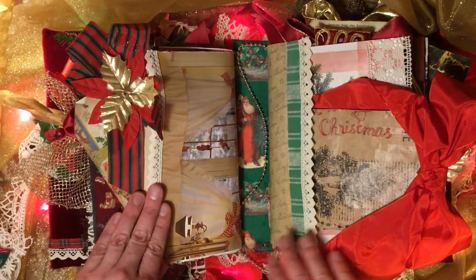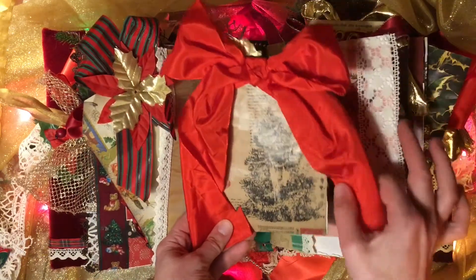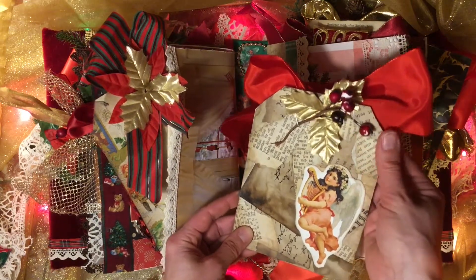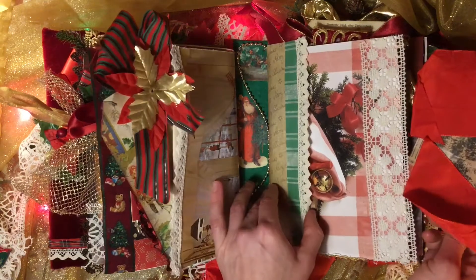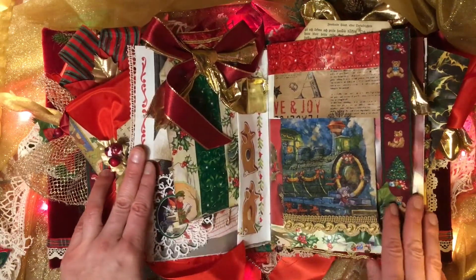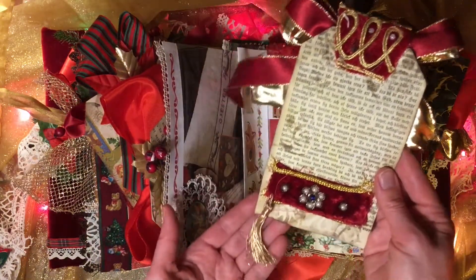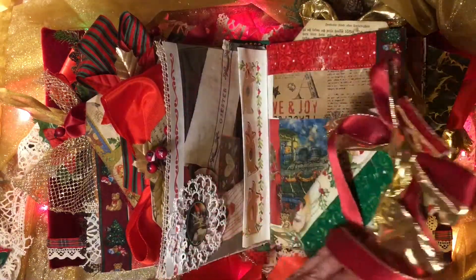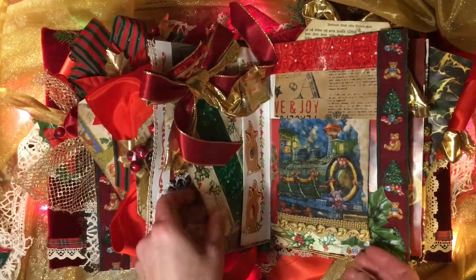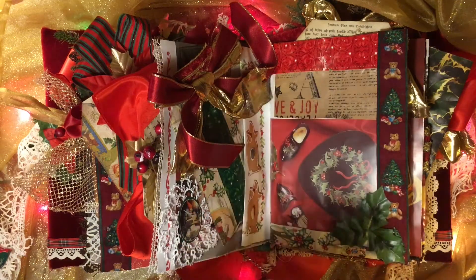And I used a lot of ribbons and lace and crochet trim and stuff like that, and some wrapping paper. And a lot of fabric flowers — from when you put candles in a candlestick and you put something with flowers around it. I cut them up and used the flowers. A few doilies and napkins that I mod podged on top of coffee dyed paper.